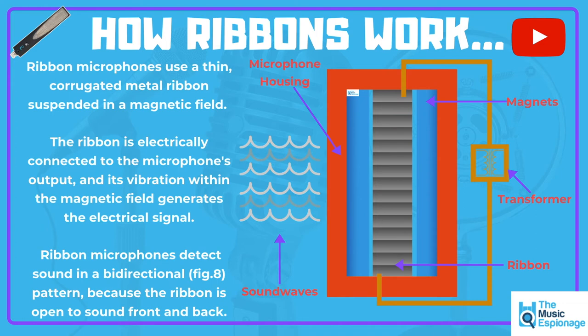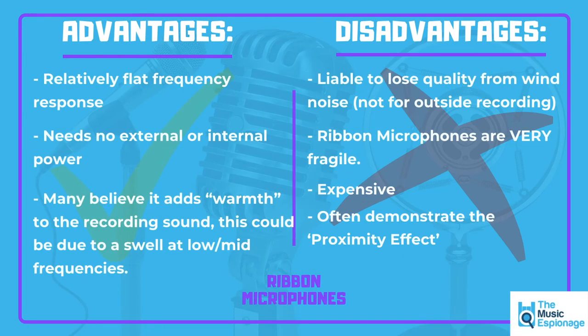It means the microphone rejects sound sources from the side — it doesn't like recording sound from the side — but from the front and the back you're going to get a really strong signal. Some advantages: ribbon microphones have a relatively flat frequency response. They're not tailored to a specific frequency range; they're good at low, mid, and high. They don't like high SPLs — high sound pressure levels. Ribbon microphones need no external or internal power; they don't need phantom power or 48 volts. Some older producers and engineers consider that the ribbon microphone adds a sense of warmth to the recording, possibly due to a slight swell in the low and mid frequencies.